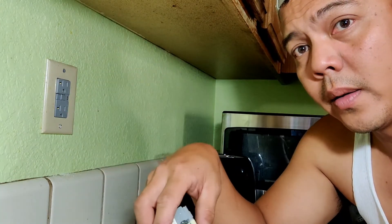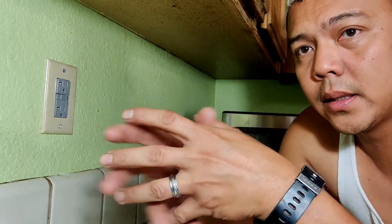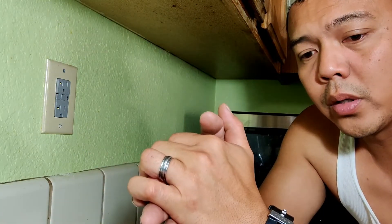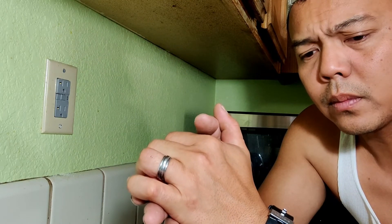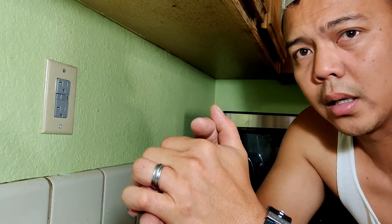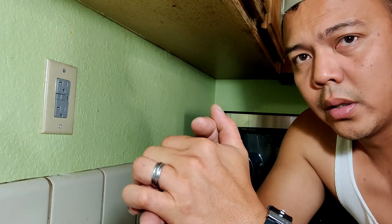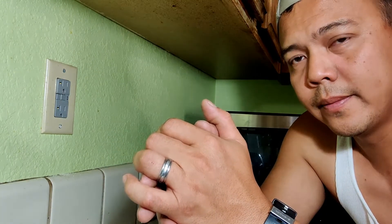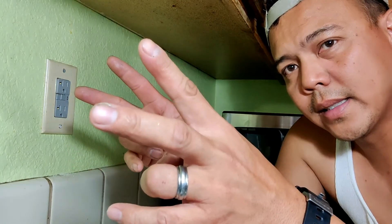That's it guys! I hope this simple replacement gives you more confidence doing simple electrical installations in your house. Once again, this is Mr. Basic — bye guys!